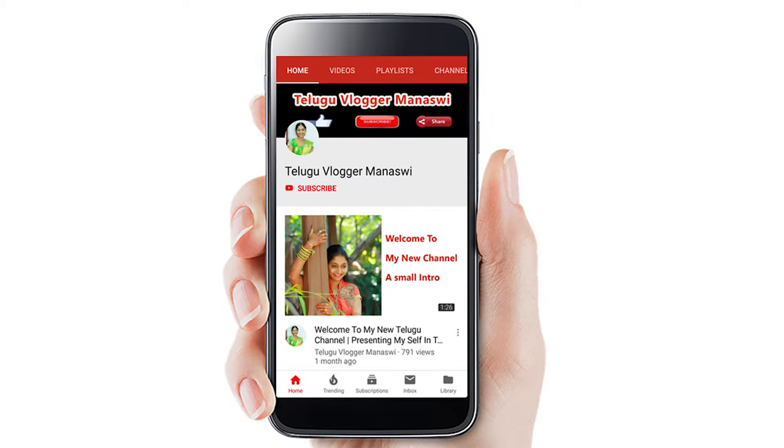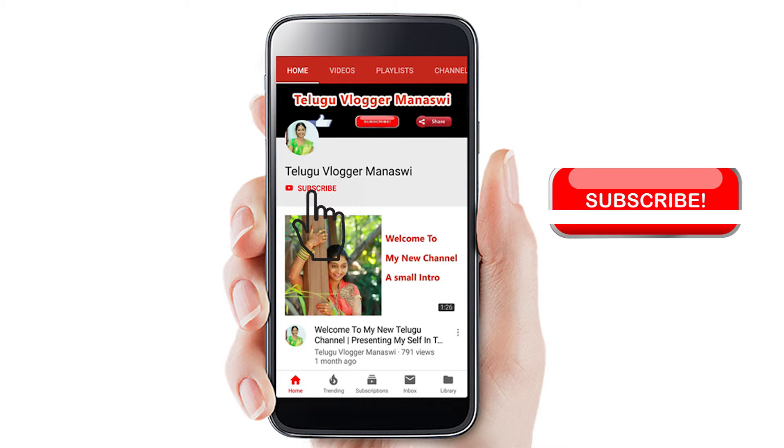If you are watching my channel, please subscribe. Please do not forget to subscribe.